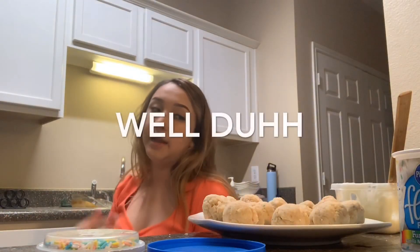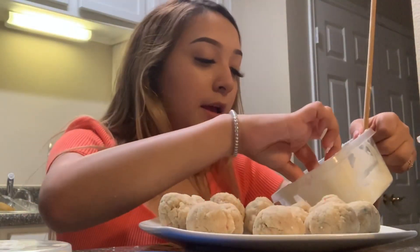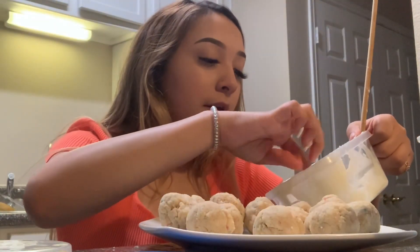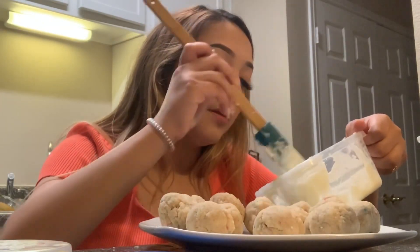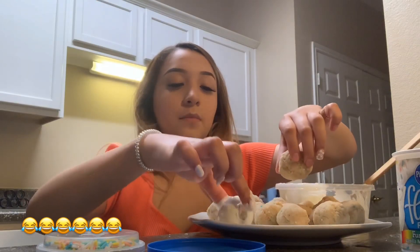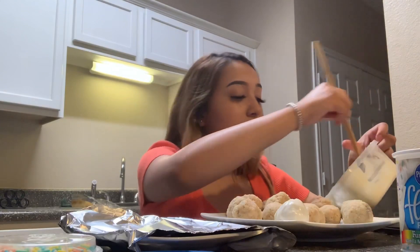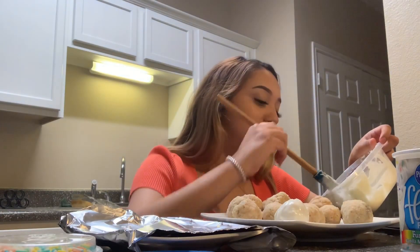I forgot to buy the sticks — I feel so stupid. So I'm just gonna do it without the sticks. You're gonna get the ball and then dip it in there. It's not cute... this is a fail. But it's okay because it's my first time doing it.